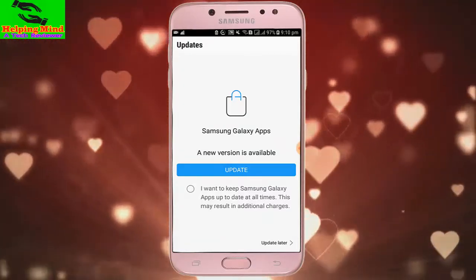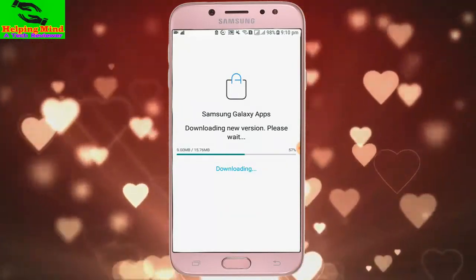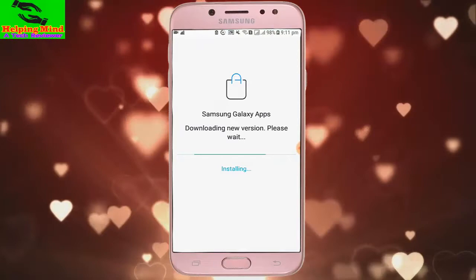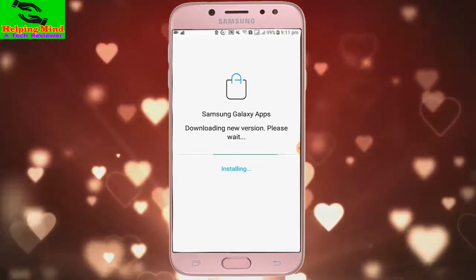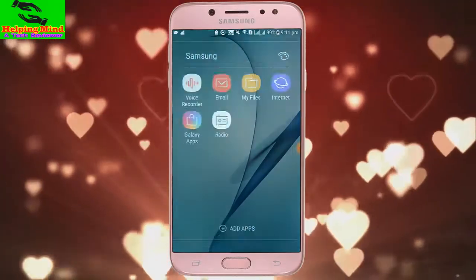If we want to update, we have to tap on Update. I tap on Update and Samsung Galaxy is downloading the new version. Please wait. I skip the whole process — it is now installing. After installing, we get the new version of our Samsung Galaxy App Store.